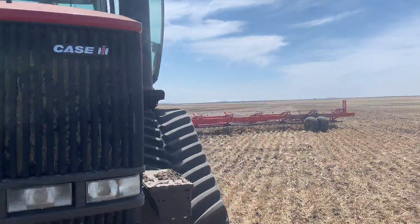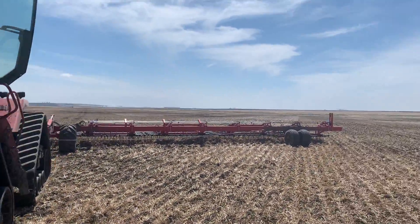Haven't gotten stuck yet, almost got stuck yesterday once. Peace out, my fam.